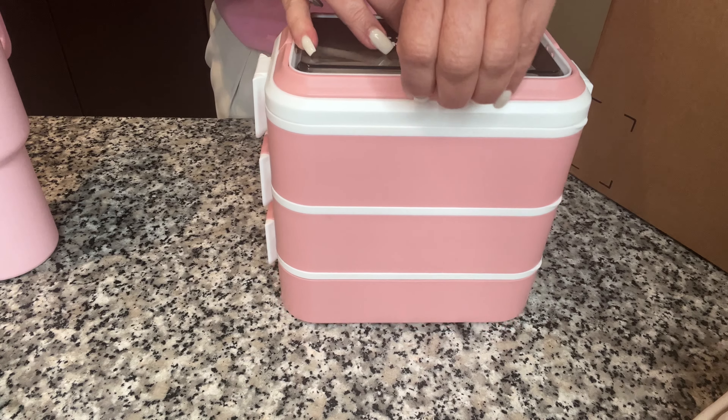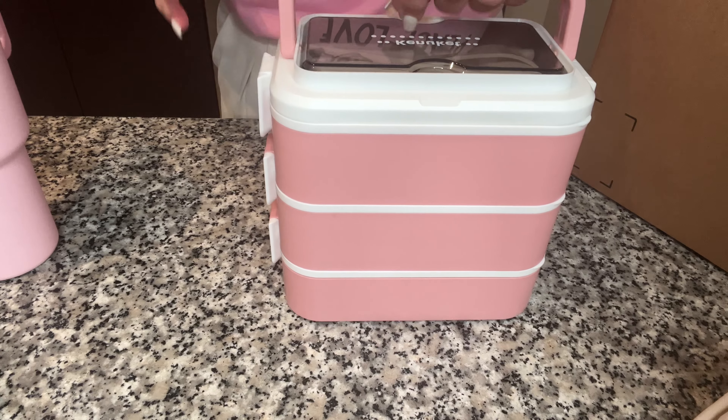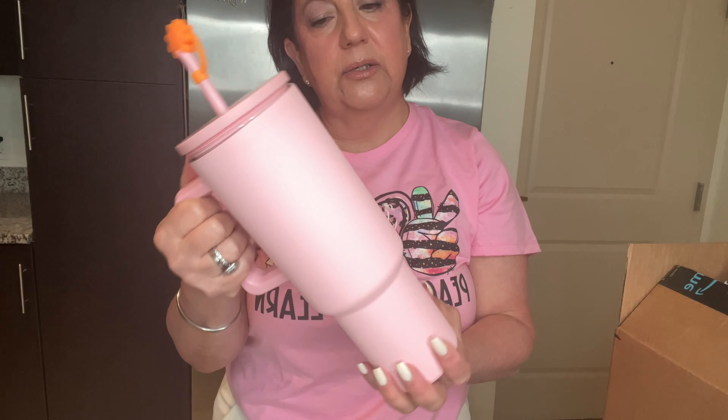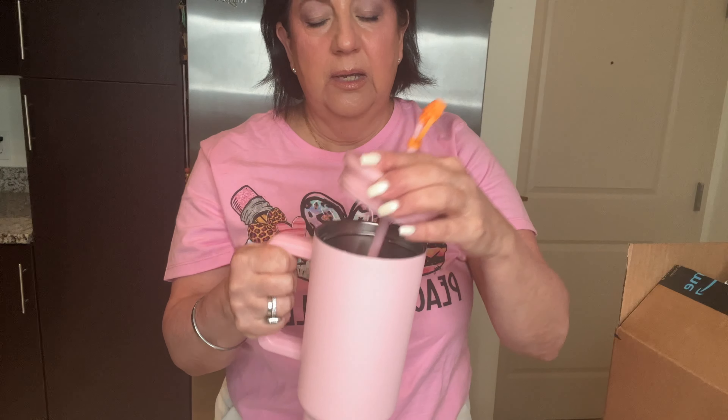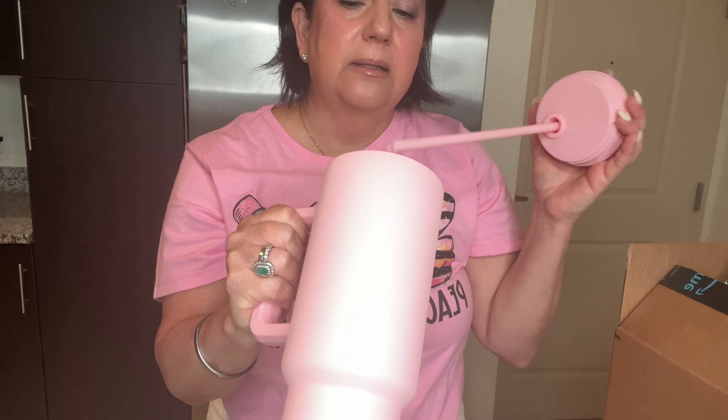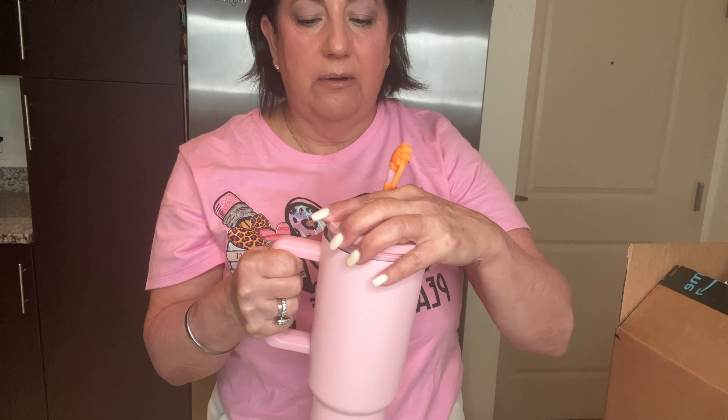Now for my water jug that I bought last year. It comes in many colors — I chose the pink. This is what it looks like inside; it's insulated and it holds 40 ounces of liquid.